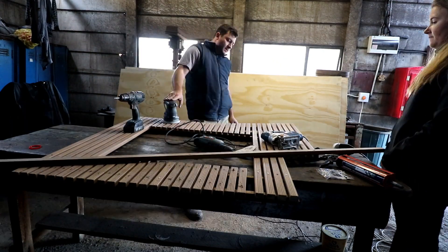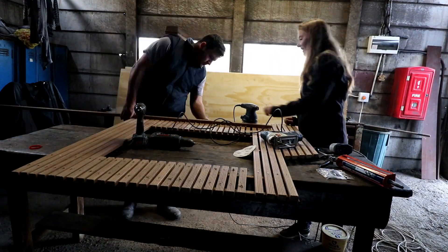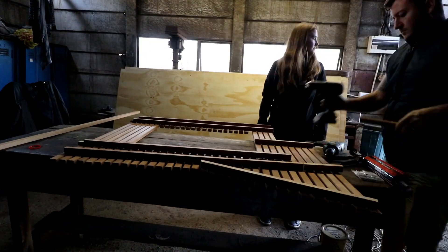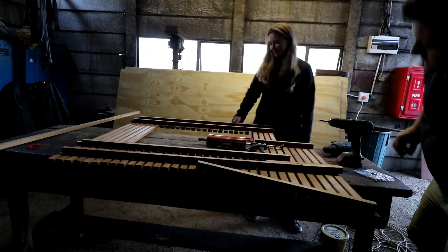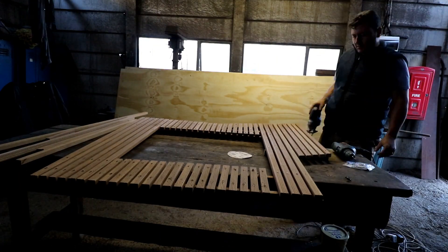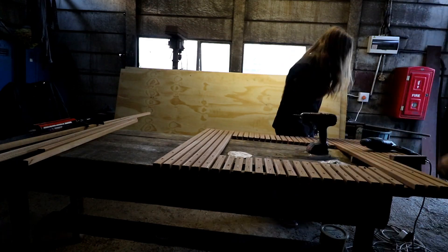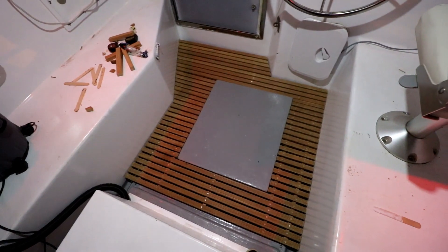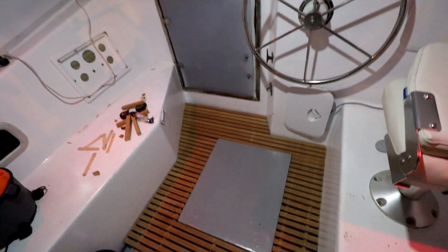Once everything was glued and screwed into place, we then cut off any uneven edges and sanded them down. Now that looks freaking sweet! It's stoked. Two days to do that thing — very deceiving how long things take.